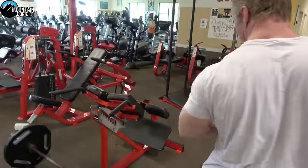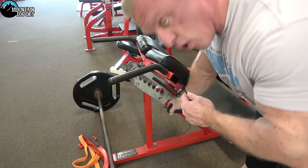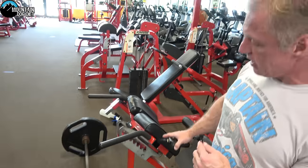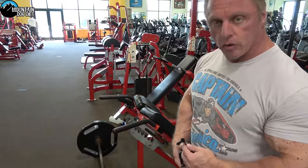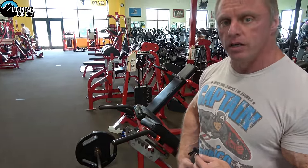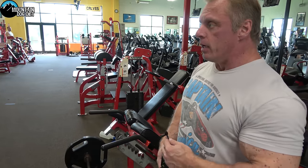I've already done three warm-ups so I'm very warmed up right now. Now let me show you on this machine. If you notice, I have the pad all the way down — getting that pad down so that it sits right at your lower belly button will help you work your lower back a little bit more.